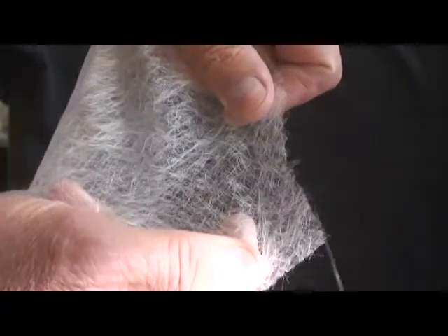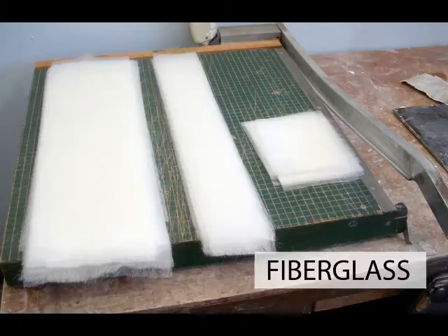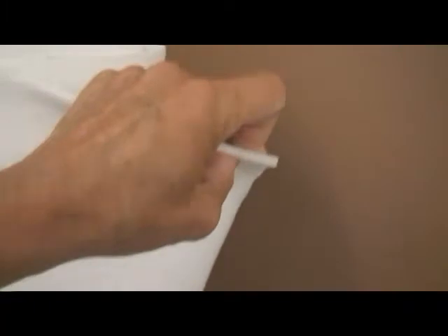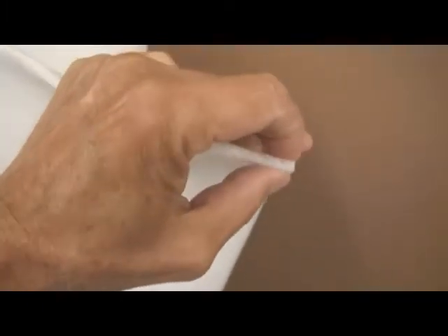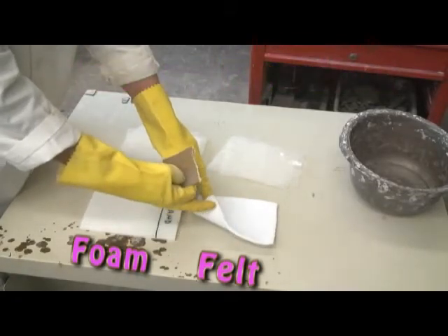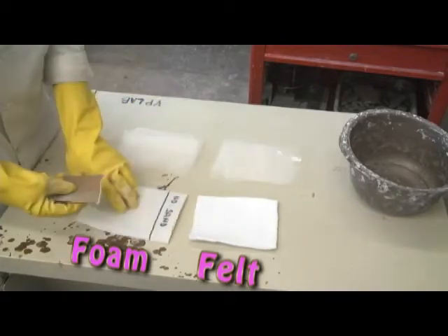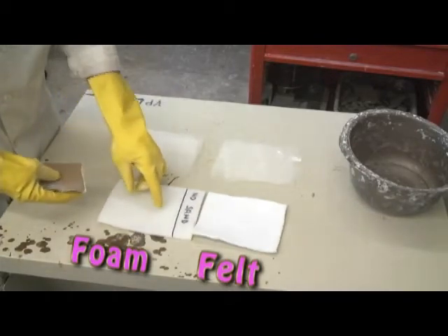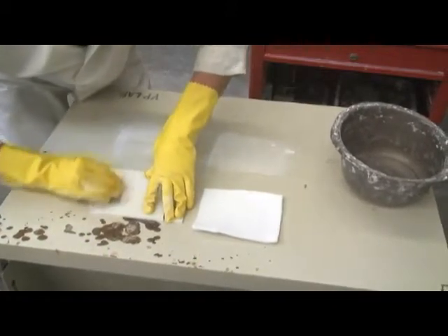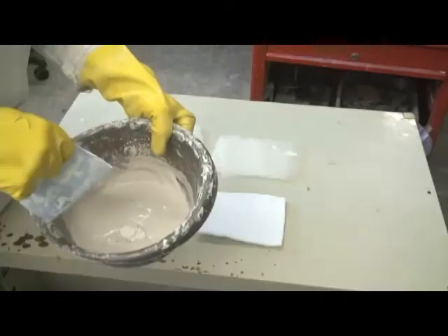This is fiberglass cloth, cut to the desired size. Padding is either quarter inch polyester felt or quarter inch polyethylene foam. Plaster adheres very well to the felt, but it will not adhere to the foam unless the surface is roughened up. Sand the foam well with coarse sandpaper — the surface should feel fuzzy when sanded properly.